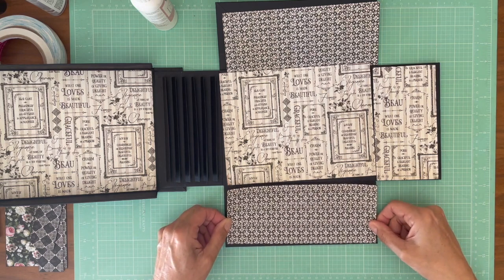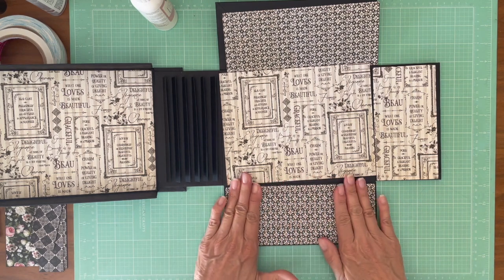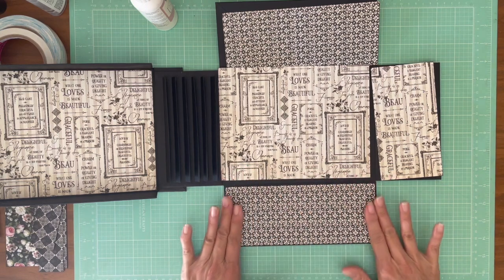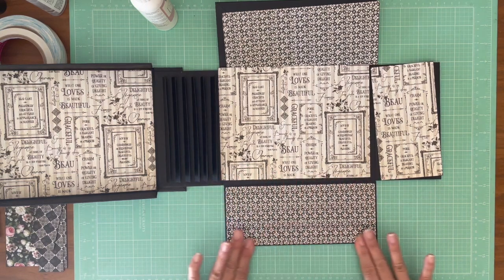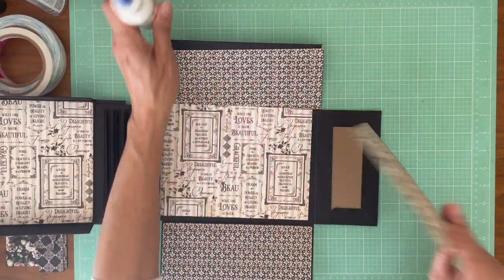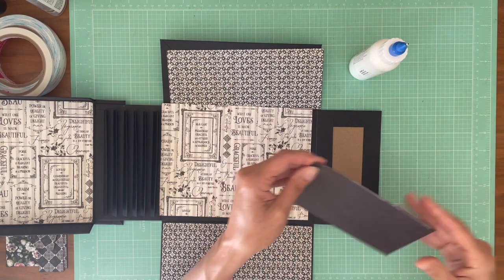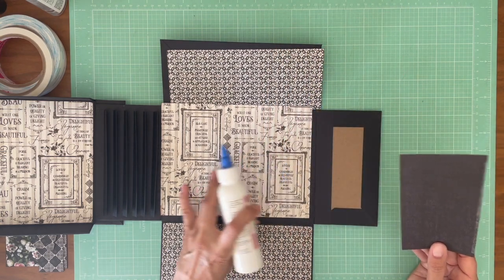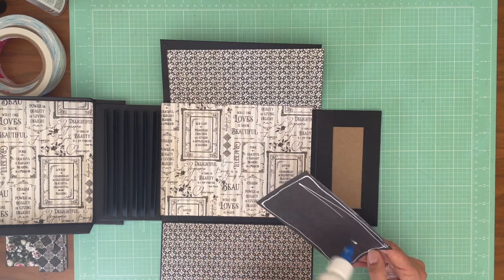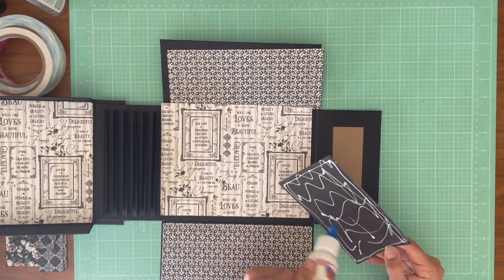This is beautiful paper. If you guys haven't seen it, this is Graphic 45 Elegance and I'm really enjoying it. I would recommend going ahead and covering your box first because that's where you're going to need the largest pieces, so you're going to want to use pieces from your 12 by 12. I'm starting with a bundle, so I have 8 by 8 and 12 by 12 papers to choose from. If you only buy the 8 by 8 pads, you're going to have to do some color blocking to cover the lid, which is 8 and three quarters, or use coordinating cardstock.